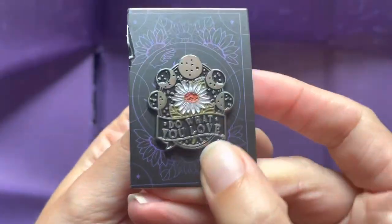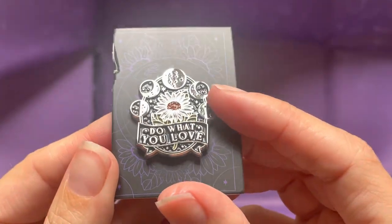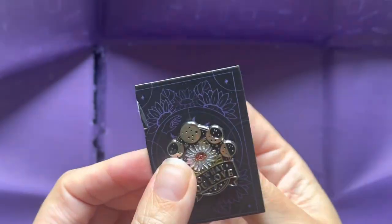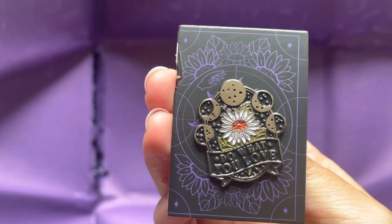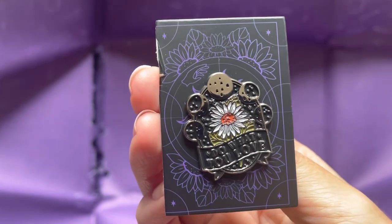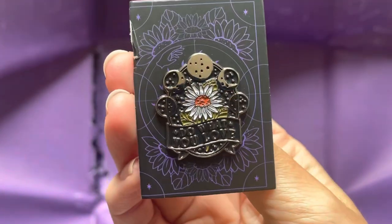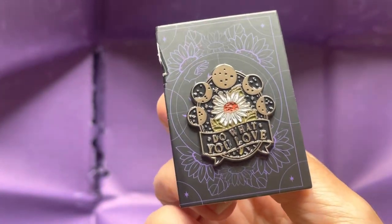There's a pin badge that says 'do what you love.' I don't get the link with the flower and the planets. It looks nice and straight with the rubber stopper on the back. But come on Papergang — this is the second box in a row that's been a little bit disappointing for me. It feels a bit light again — that's it, four items. The notebook is lovely, the pen is lovely, but the postcard and a pin badge? A pin badge is not stationery, so I don't understand when they include those.